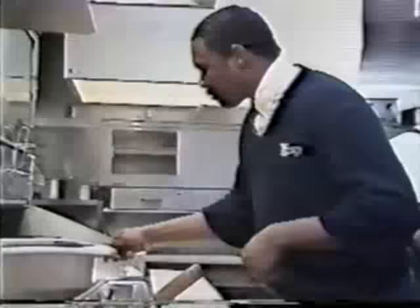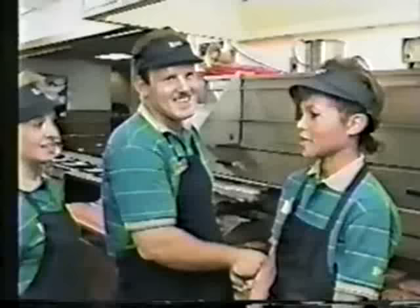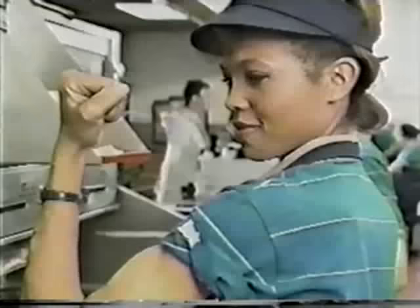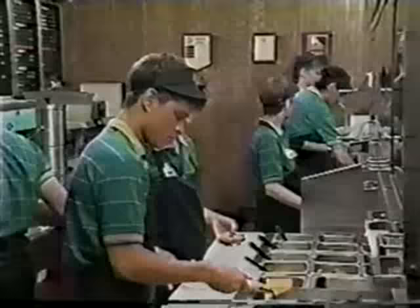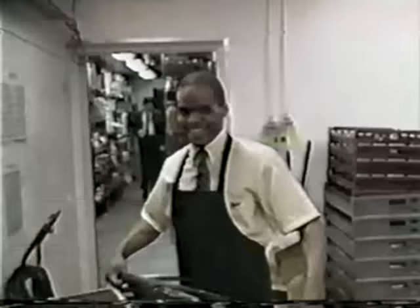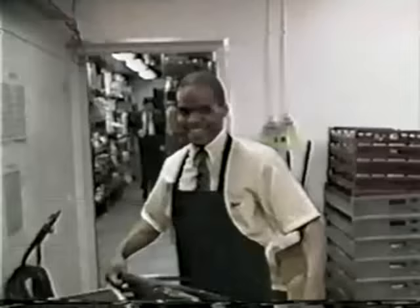I've got your grill skill, I've got you covered when they're lined out the door. When you get hit real hard and you've got orders to fill, come to the one with the grill skill. Grill skill — it takes nerves of steel. When you've got orders to fill, you need the one with the grill skill.